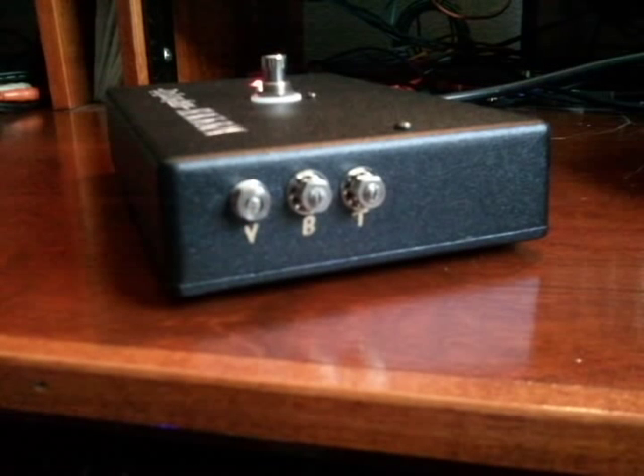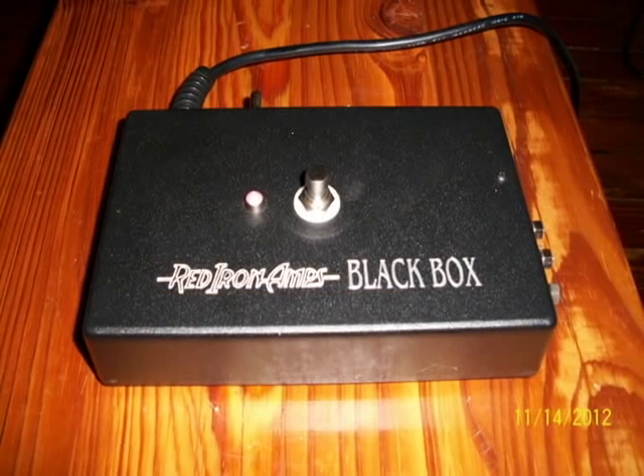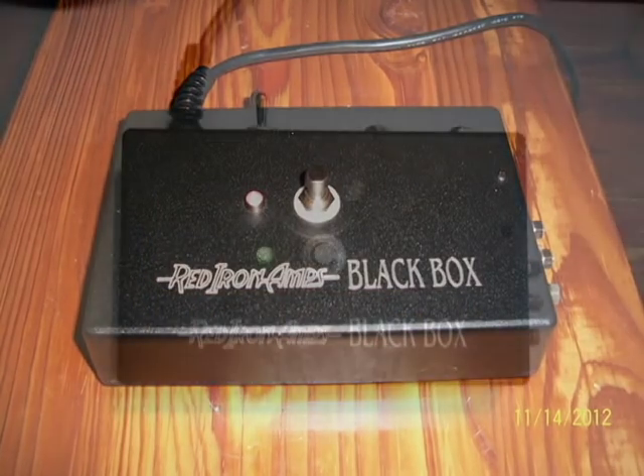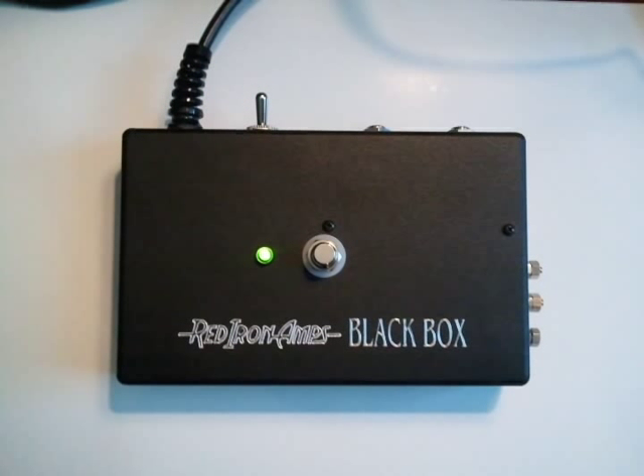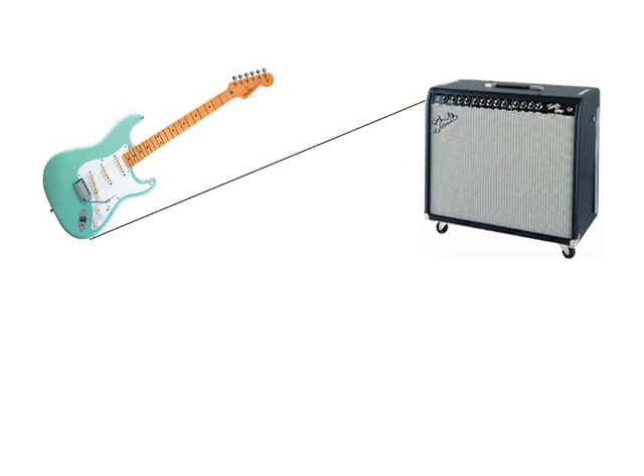It features an AC power cord with internal power supply — no adapter needed — a true bypass switch, and completely handcrafted point-to-point wiring. It can also be used as a DI or at the end of your pedal chain to smooth treble peaks. Let's listen to a few samples. The following sample was recorded with a guitar amplifier, and now with a Black Box inserted into the signal path.